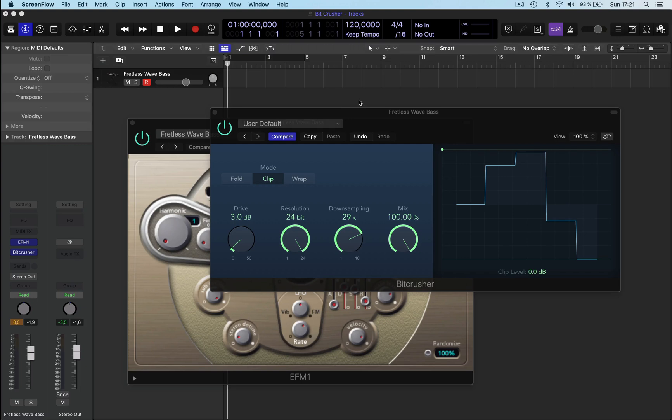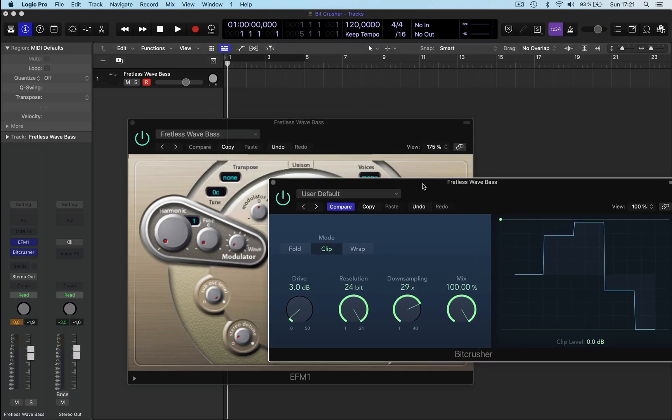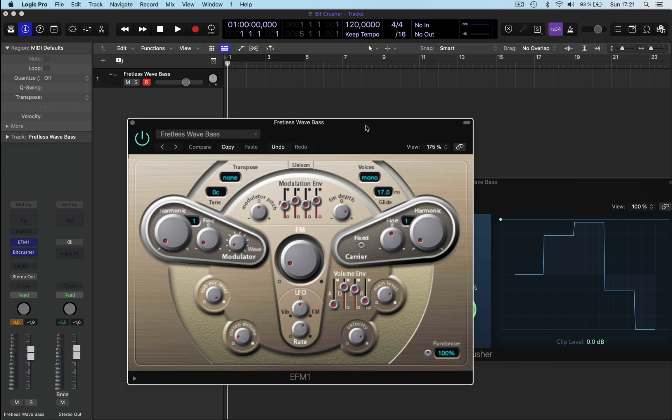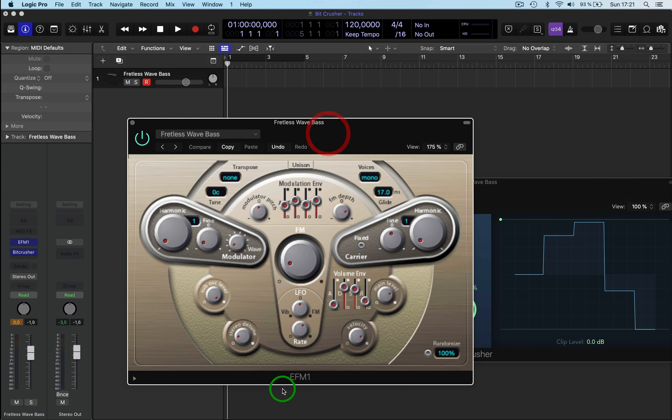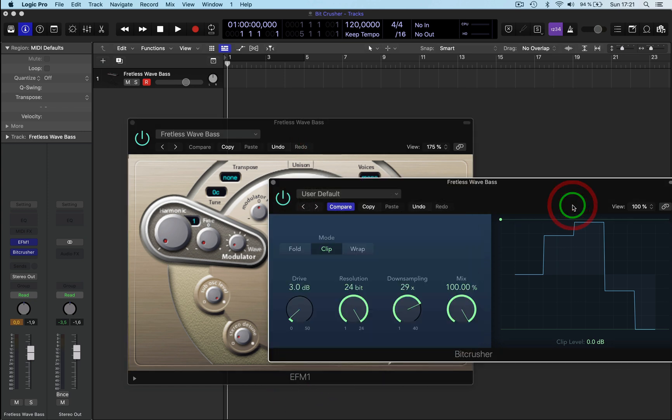Hi and welcome back to a quick production tips video. Today we're going to have a look at how to make a yaya dubstep Skrillex kind of sound. Basically what I've done is I've taken a fretless wave bass from the EF-M1 synth and used a bit crusher on it.